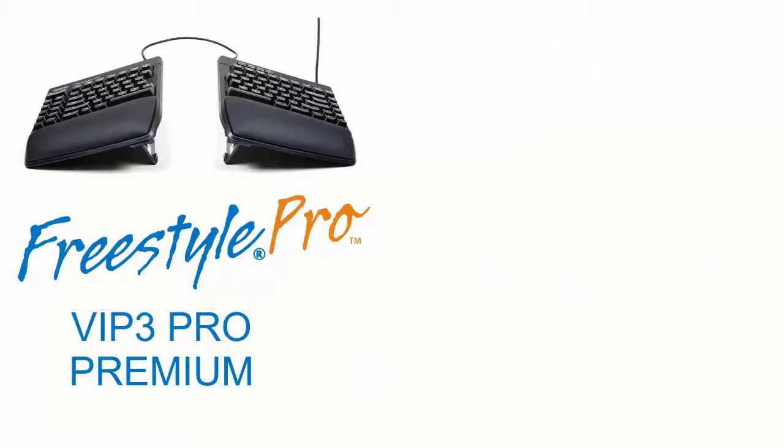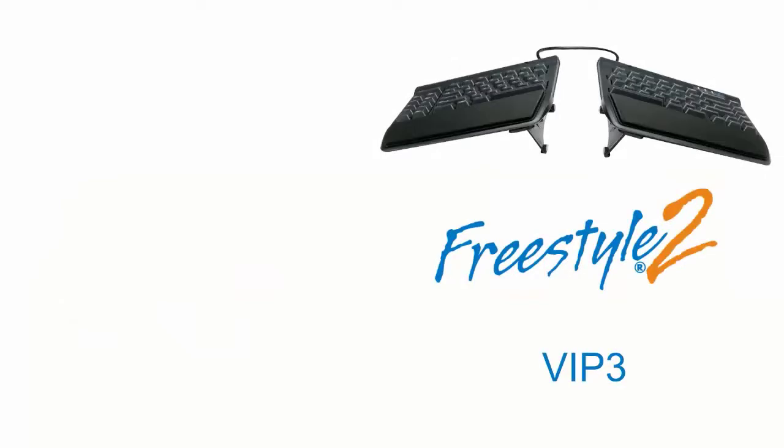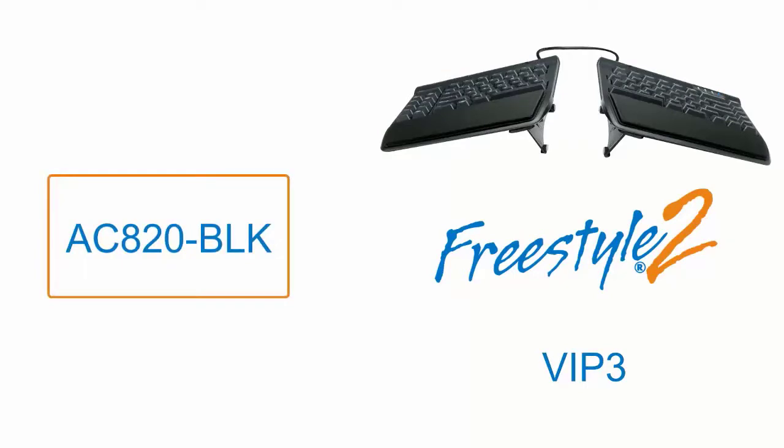The VIP 3 Pro Premium accessory, part number AC925, is for the Freestyle Pro keyboard. The VIP 3 accessory, part number AC820-BLK, is for the Freestyle 2 keyboard.